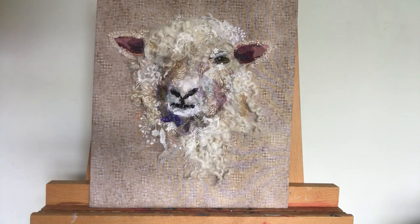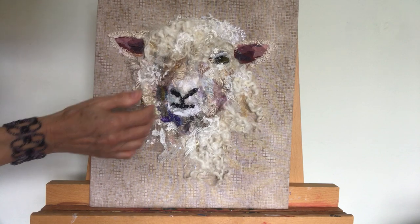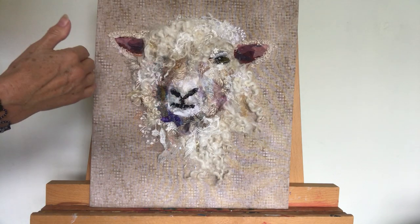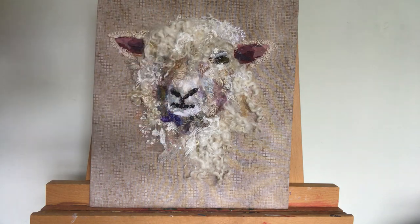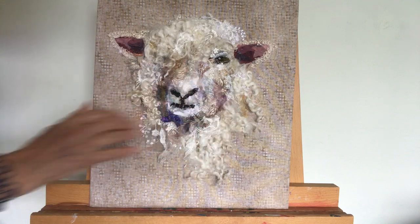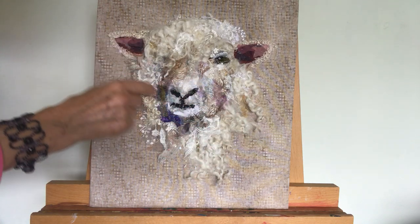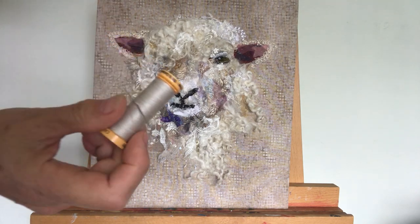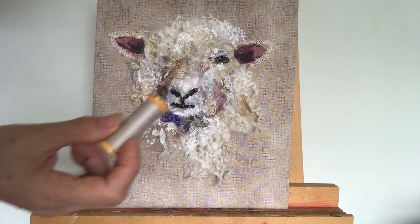Each one develops individually according to where I place the wool and the fabric. You can see that I don't sketch beforehand — I literally just start to put pieces on, and then I cut and shape as I go along, as the pieces are stitched on using just a neutral grey thread and running stitch.